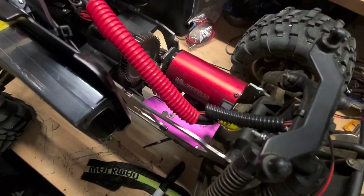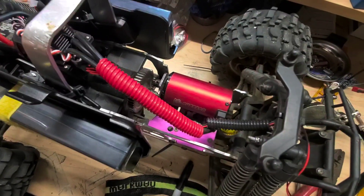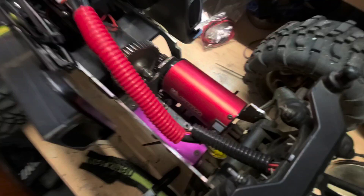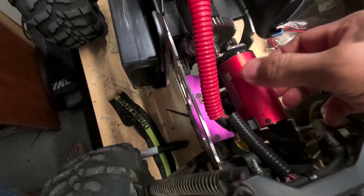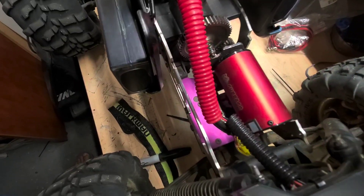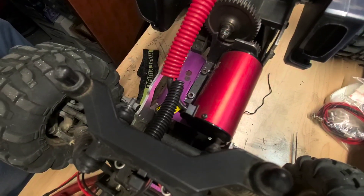The biggest challenge, I will say, is putting that motor in — the space just wasn't enough. I had to do a lot of custom cutting and fitting. But it all worked out.